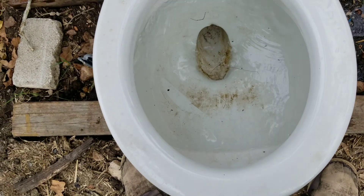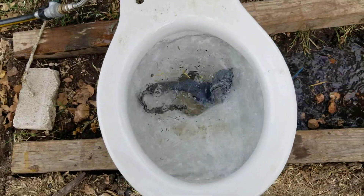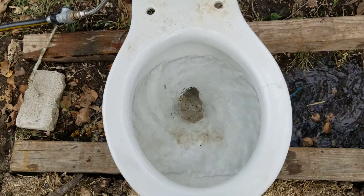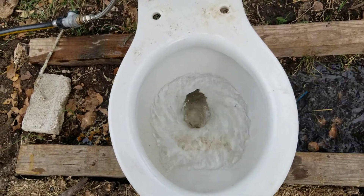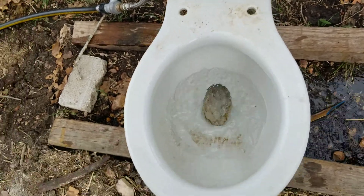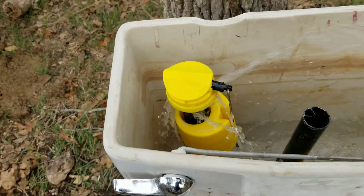Broken toilet seats. I actually wouldn't mind putting this thing in my house, but I gotta fix that.